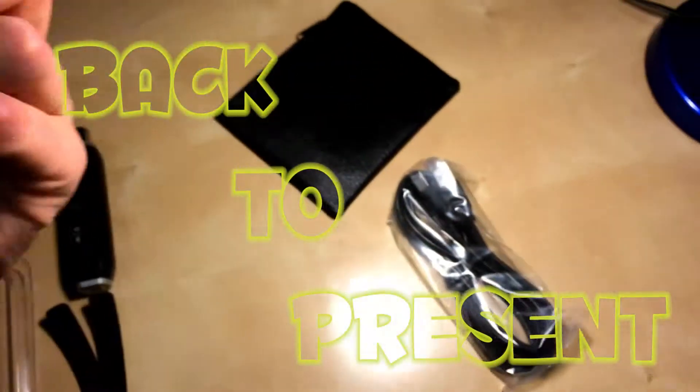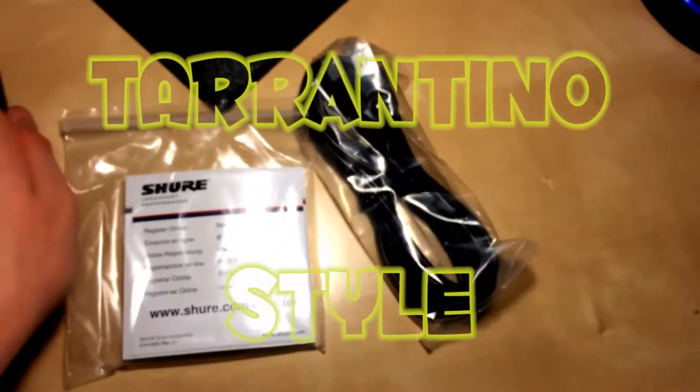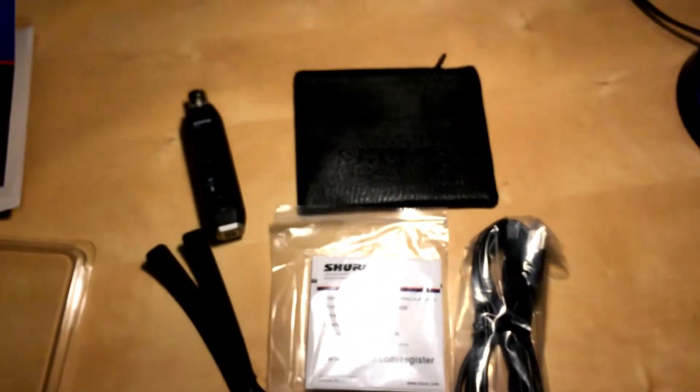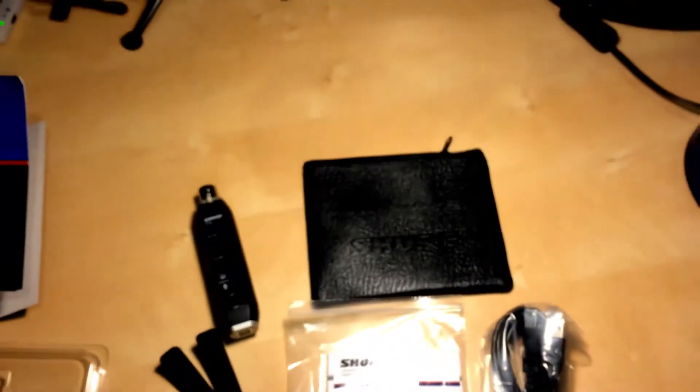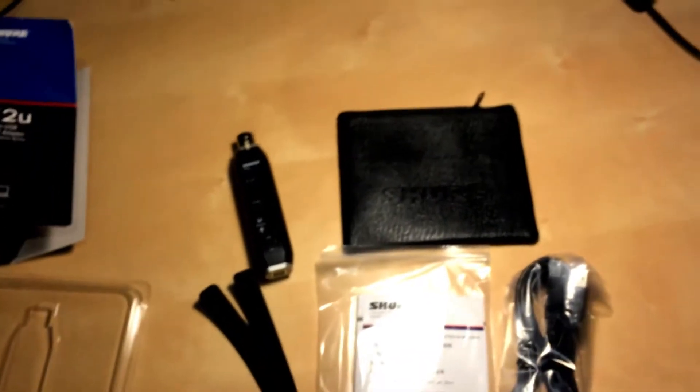Overall I like it — they should have explained that in the instructions though. That's it, that's what you get. Let's put it all together and make it look nice. That's everything you get when you order the Shure X2U XLR to USB signal adapter.